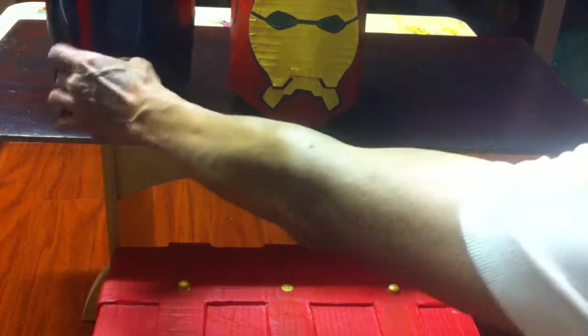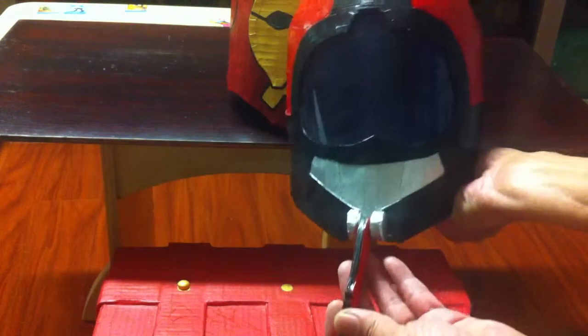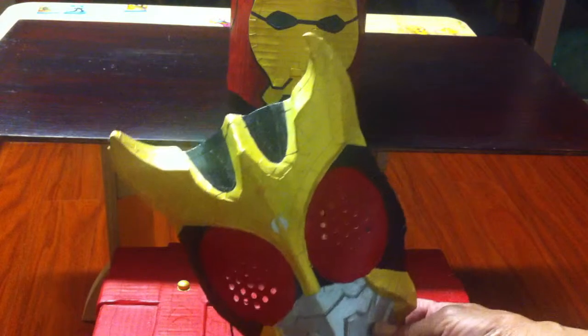And this is a Mask Rider. You can see you can flip this one open. Everything is paper.